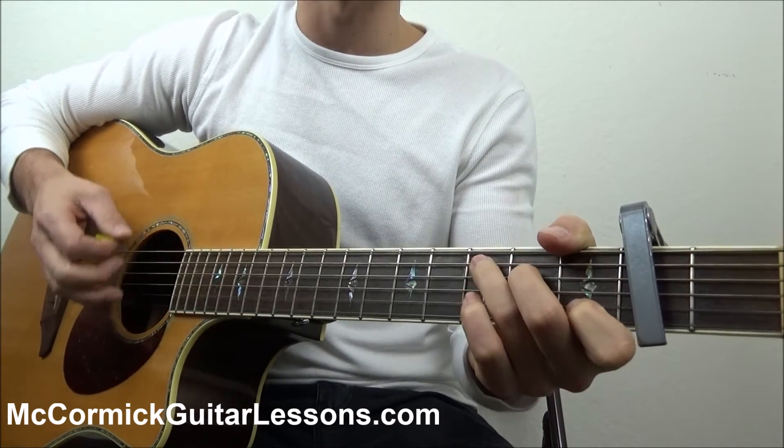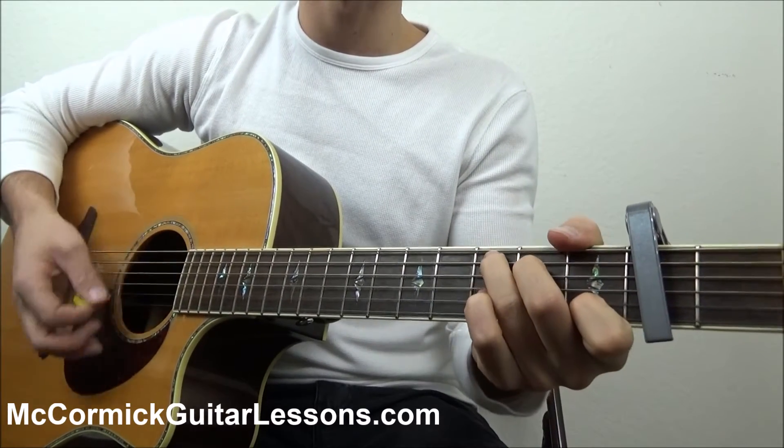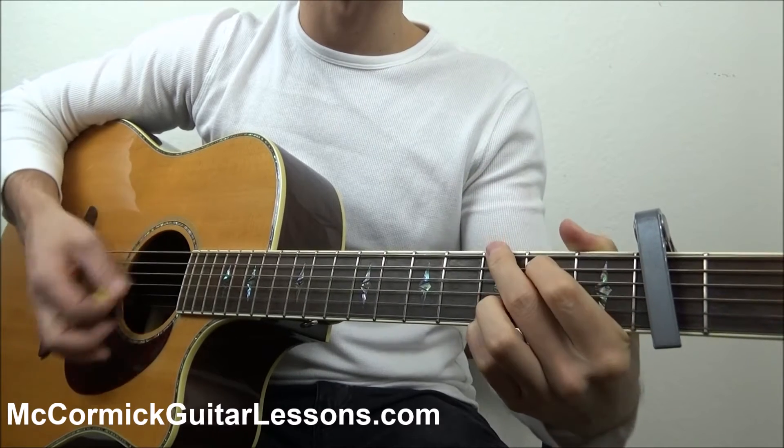So the intro is C for one measure, G for one measure, C for one measure, G for one measure.